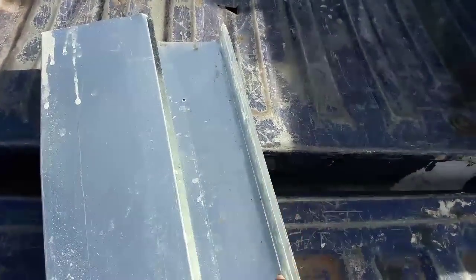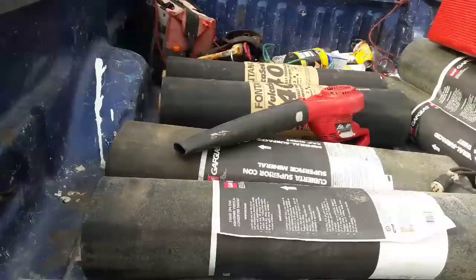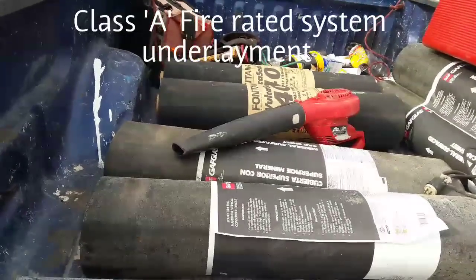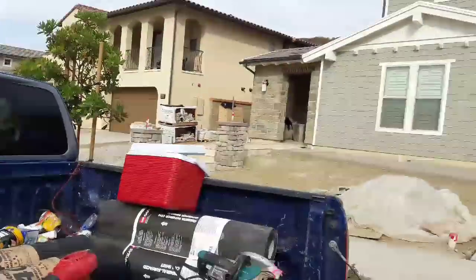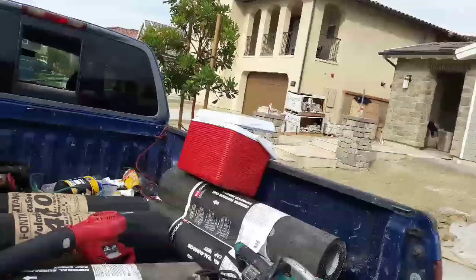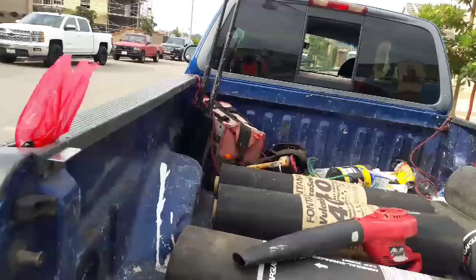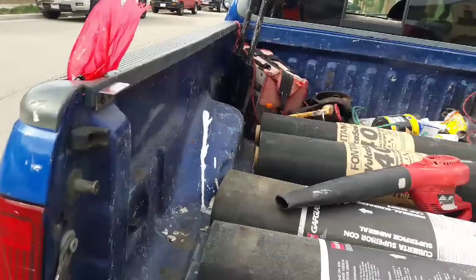A two by four goes underneath here, and it looks like this. In this video I'm going to show you how I comply with the Class A fire rated underlayment requirement. This is a new construction area — these houses are all new, about a year old. The inspector is asking to install a Class A fire rated underlayment because it's so close to the mountain and there's a lot of dried-out debris around there — a lot of stuff that can catch on fire easily.